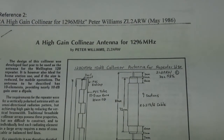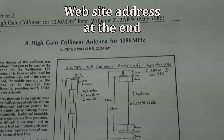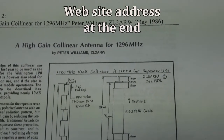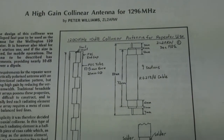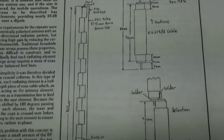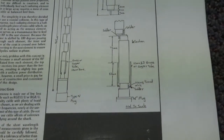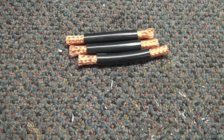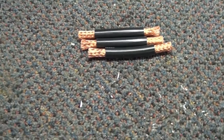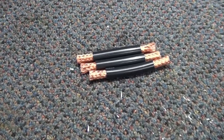I'm having a go at making this high-gain collinear antenna for 1296 that appeared in print way back in 1986. It's a series of nine sections of coaxial cable soldered together and apparently it has quite a lot of gain. I'm beginning to cut up the sections here and I'll show you step by step how I make it, and hopefully it'll work well.